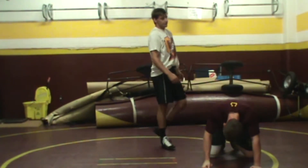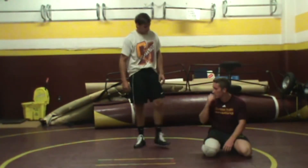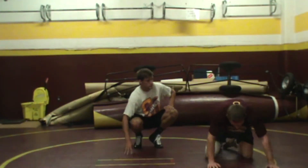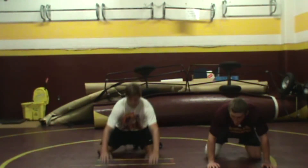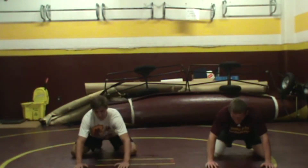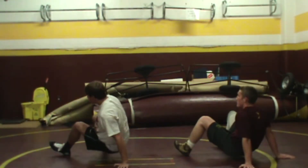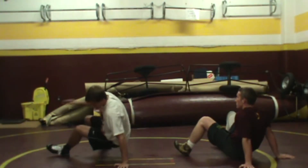What we're going to do now is look at some drills from the bottom, so Colin and Matt will get into a hip heist position. What we want to do is take the leg under and go to the back. Whatever leg goes under is pointing to that hand — that hand is what moves.